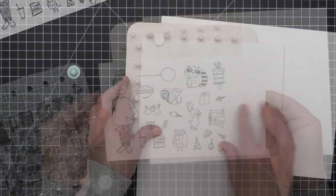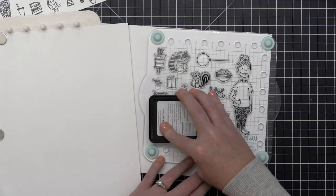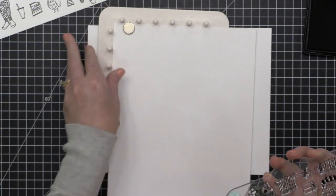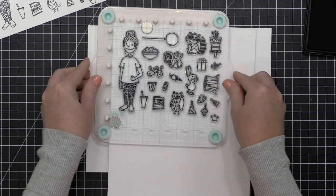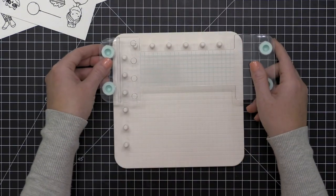I wanted to try out double stamping — I re-inked the stamps, made sure my paper was in the upper left-hand corner, placed the block back on the pegs, pressed it down, and walked my fingers across all the images. That lets me stamp in the same exact place twice and create a really dark black image. A lot of times once I have all these stamps down, I'll stamp a few sheets of cardstock so I have a bunch of images ready to color, then place my dies over them and die-cut multiple images at one time.